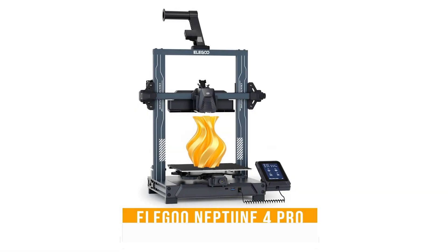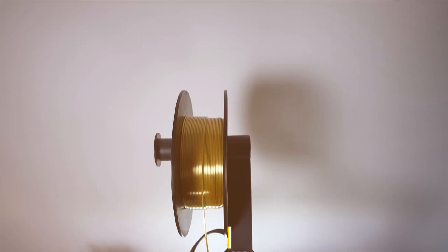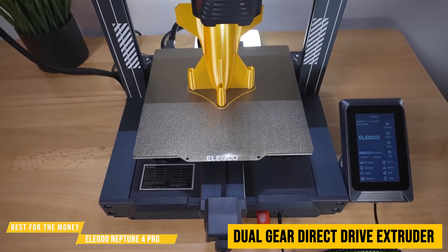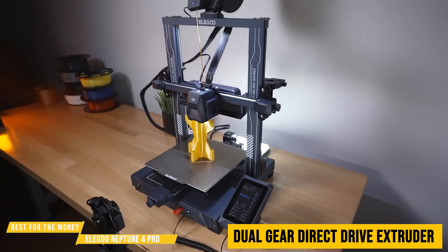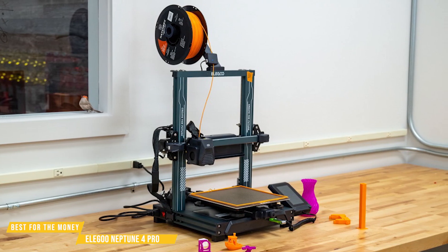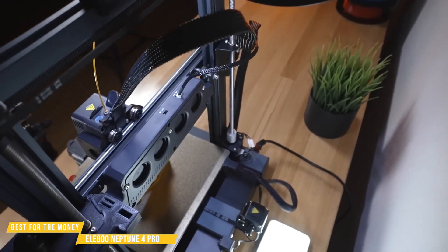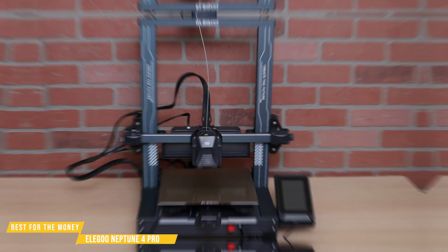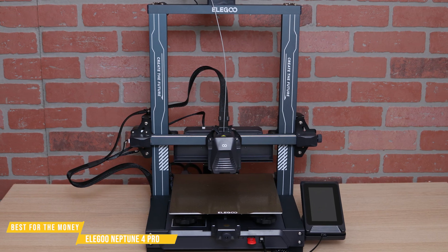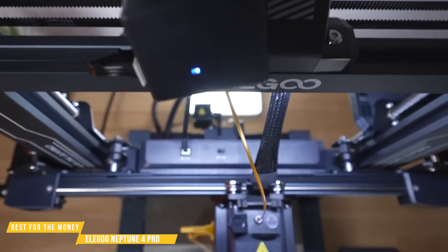Next, we've got the Elegoo Neptune 4 Pro — the best 3D printer for the money. It comes with a dual-gear direct-drive extruder, which is light enough to print five times faster than its predecessor with higher accuracy to boot. The Elegoo Neptune 4 Pro is one of the best budget 3D printers of the year, bringing high-end features to a price point that makes it an absolute steal. Whether you're a beginner stepping into the world of 3D printing or an enthusiast looking for serious performance, this printer delivers in every way that matters.